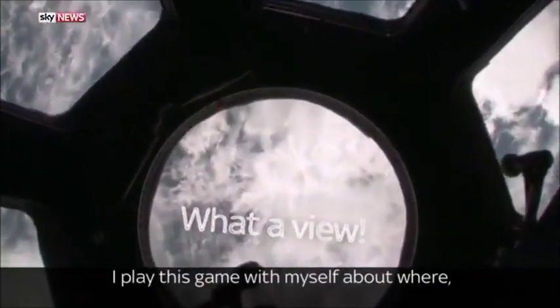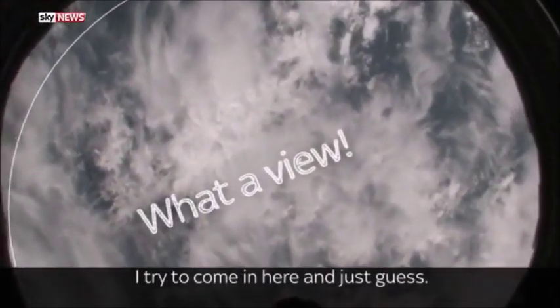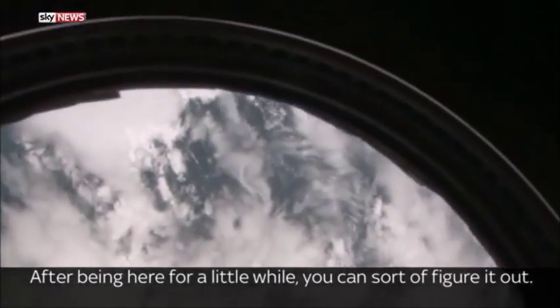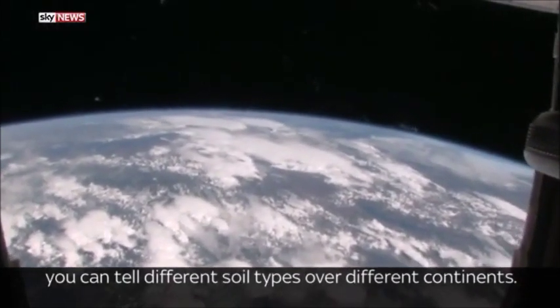I play this game with myself about where we're flying over the earth — try to come in here and just guess. After being here for a little while, you can sort of figure it out. You can tell different cloud types over different continents, and you can tell different soil types over different continents.